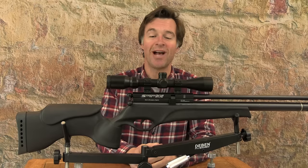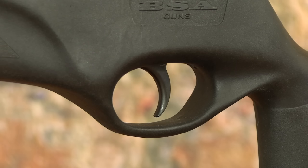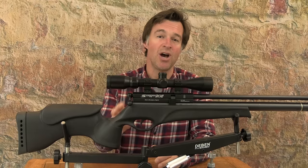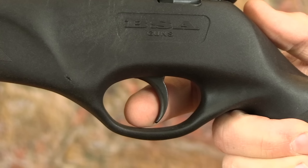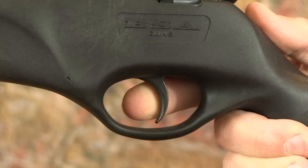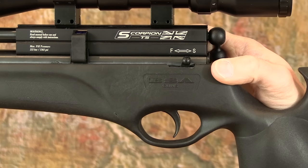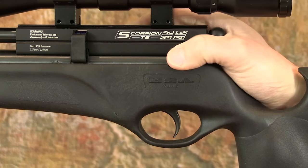This airgun also has a pretty decent adjustable two-stage trigger. The blade is fairly basic in design but it felt absolutely fine. The most important thing is the let-off, and that was absolutely spot on with no tinkering. Typical of BSA, the first stage is nice and deep and it comes to an extremely clear stop before a very crisp and predictable second stage break with absolutely no creep. The manual safety catch is nicely positioned well away from the trigger at the rear of the action — it's a rocker type switch, you pull it back to make the gun safe and thumb it forwards when ready to take the shot.